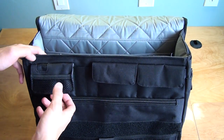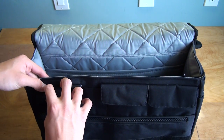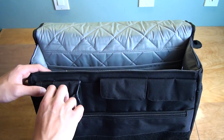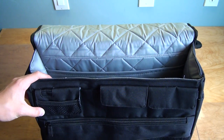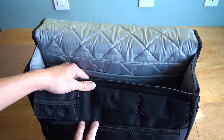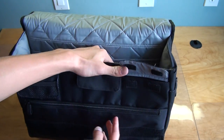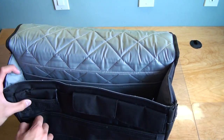On the front you have the MP3 player compartment, which is really nice. There's a hole which lets you wire your headphones through so you can keep your MP3 player in there while you're walking around. There's also a mesh pouch to store your headphones when you're not listening to music. There are two slots for pens, and over here there are two pouches that go down to where the velcro is — you can store whatever you need there.